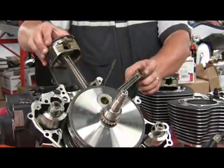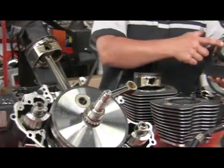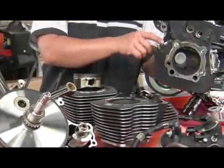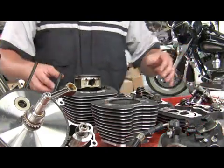On its way back up, the exhaust gases that are in the cylinder go through the exhaust valve and out the exhaust port and into our exhaust system.